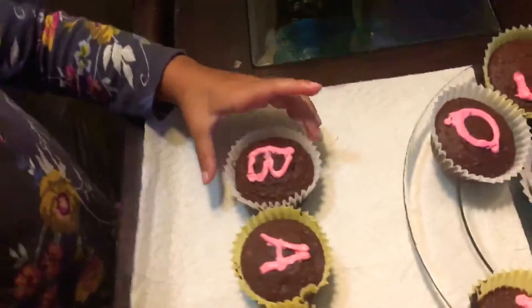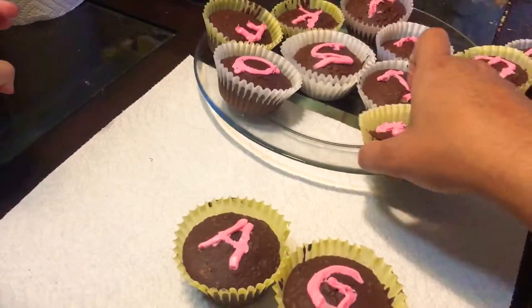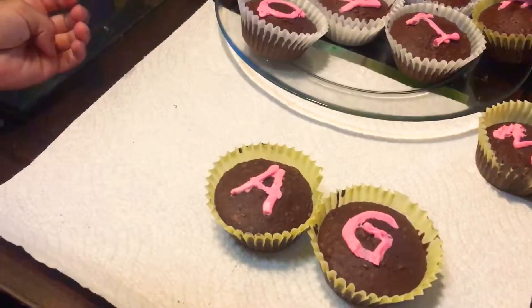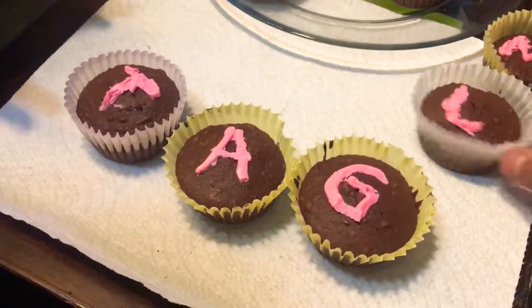Bag, bag, bag, bag — now it's in the third letter: bag. Bag, bag, bag, bag, tag, Dad.